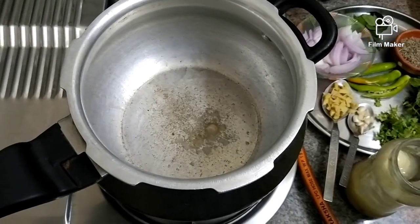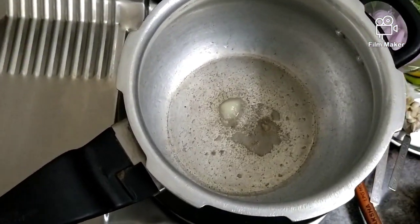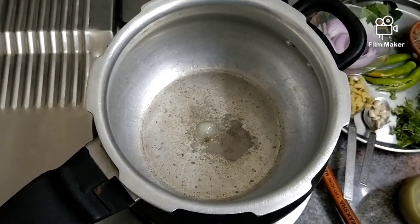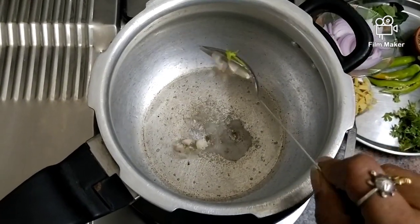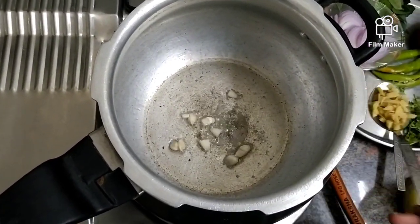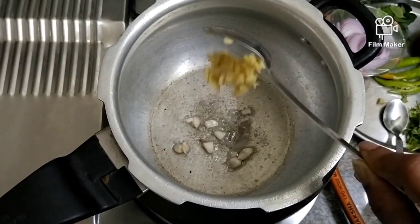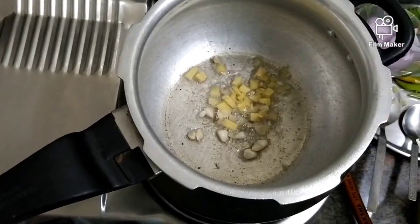Add a little bit of garlic — I am adding 1 tablespoon of garlic. Add 1 tablespoon of ginger. It is very good for health as well as digestion. And jeera is very good.